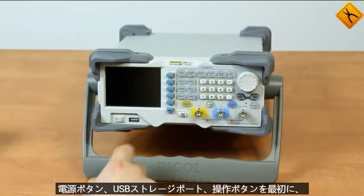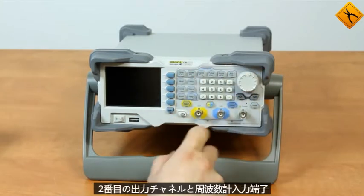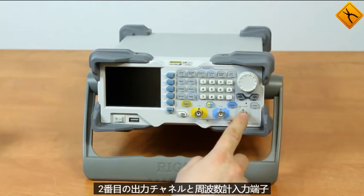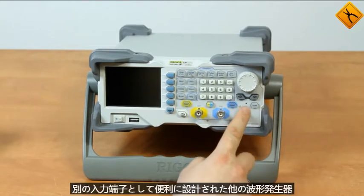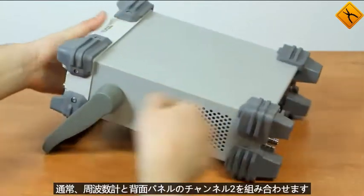the power button, the USB storage port, the operation buttons, the first and second output channels, and the frequency meter input terminal that is conveniently designed as a separate input terminal. Other waveform generators usually have a frequency meter combined with channel 2.